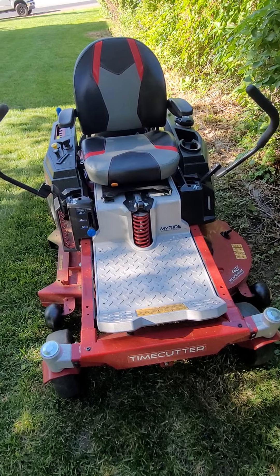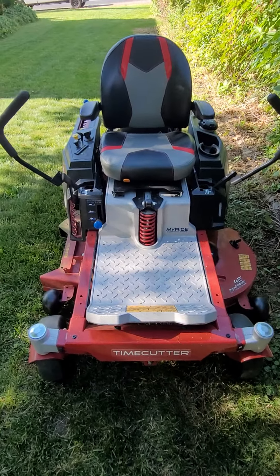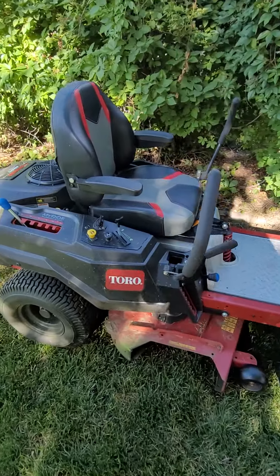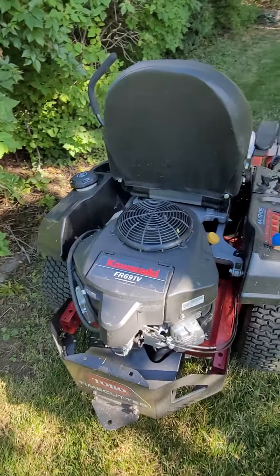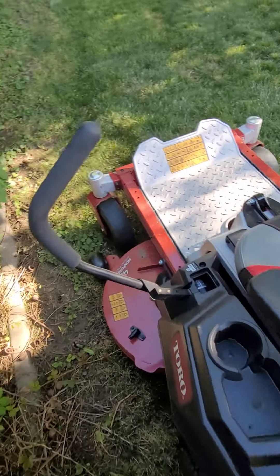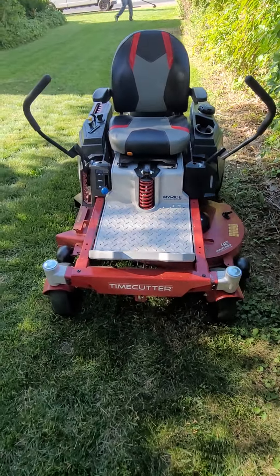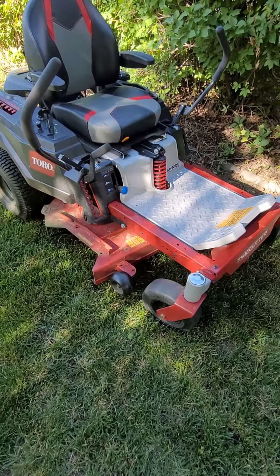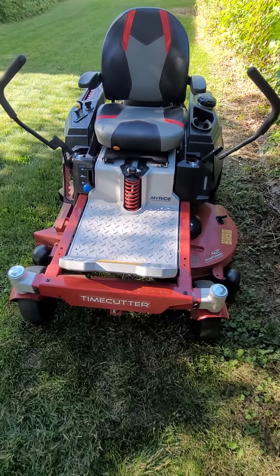Down the road I'm looking to get a bigger deck — I don't know if I'd want to go with a 52-inch zero turn or not, but that's a different video. It's been a great mower and I highly recommend it. I think what makes the difference is the MIRIDE suspension — without it, it would probably be a different story. It's a great mower. If you have any questions, let me know in the comments, and if I didn't cover everything, I'll feel free to answer anything. Thank you.